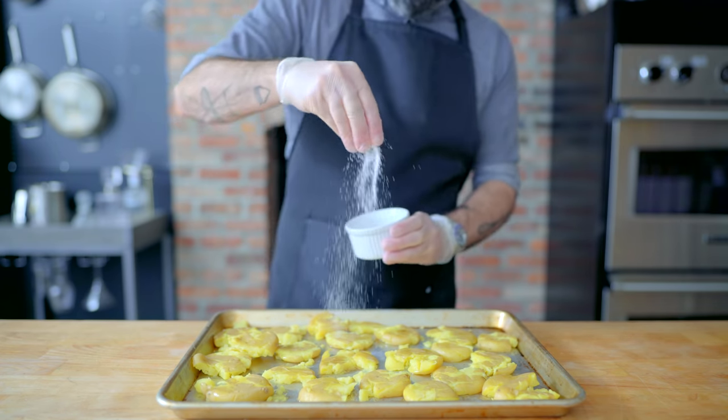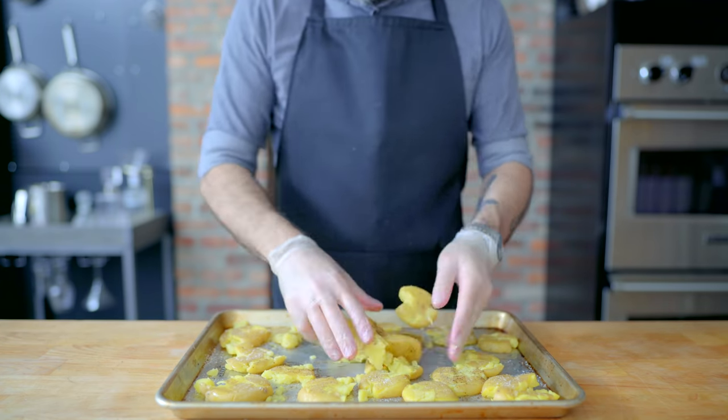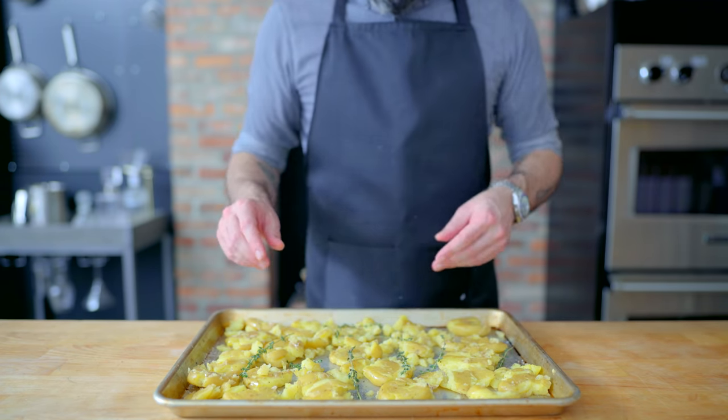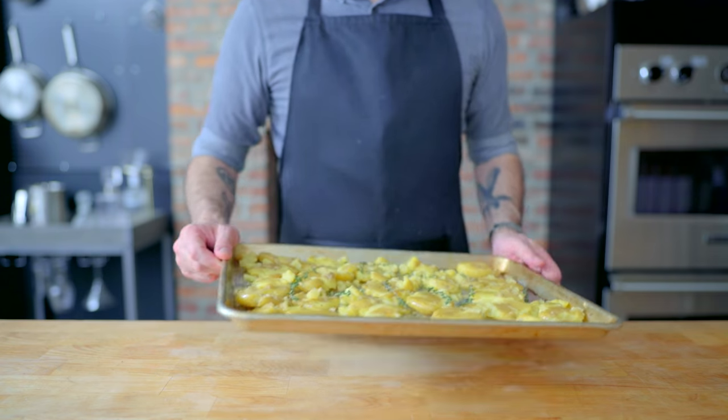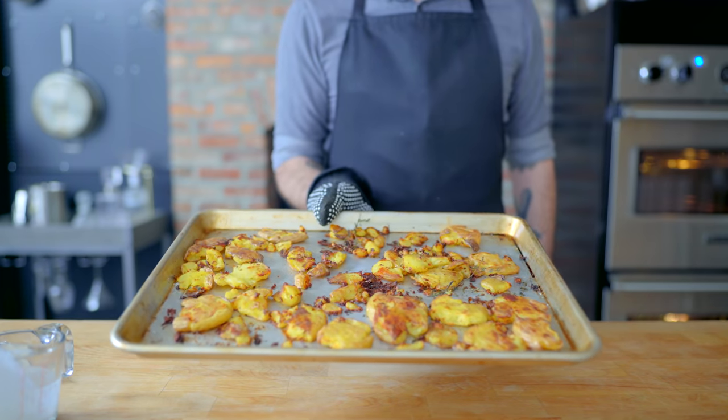Giving them a generous pinch of kosher salt and a few enthusiastic twists of freshly ground black pepper, gently tossing them together to coat, spreading out evenly, scattering some fresh thyme across the top, and roasting at 425°F for 15 to 20 minutes, flipping halfway through, until deeply golden brown and crisp.